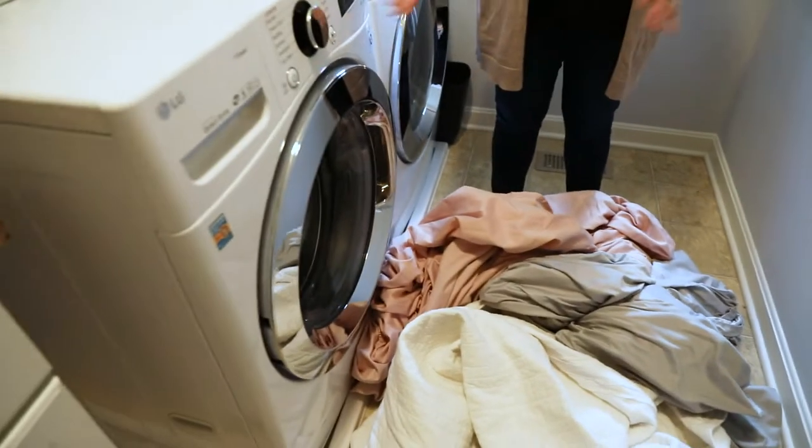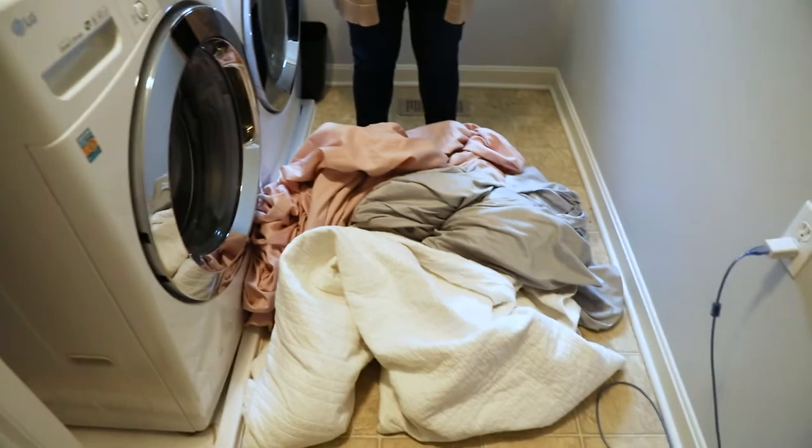Hey everybody, this is Erin from Don's Appliances, and today I'm going to show you how to properly load your sheets in a front load washer. Sounds simple, I know, but one of the biggest things that people complain about is how tangled sheets become in the washer when moving them to the dryer. So I'm going to tell you and show you one of the most effective ways I've found to load my front load washer to avoid that as much as possible.